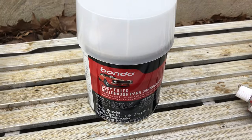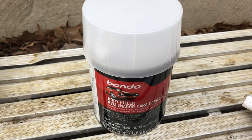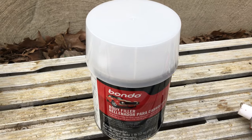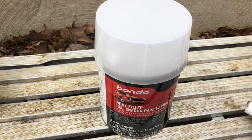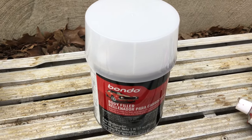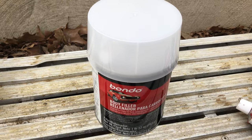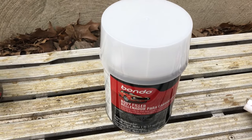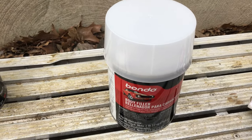Now we have the Bondo body filler, which is the standard body filler. It's mainly used when you have an area that looks like it's bent inward or has a hole, and you need to make it even with the surface of the car body.